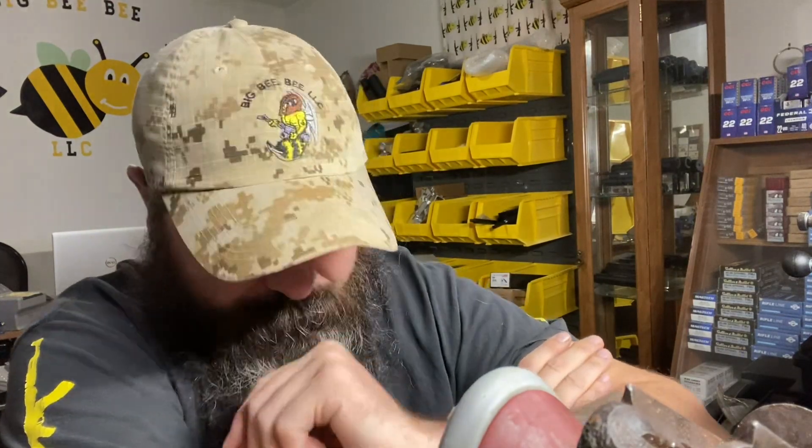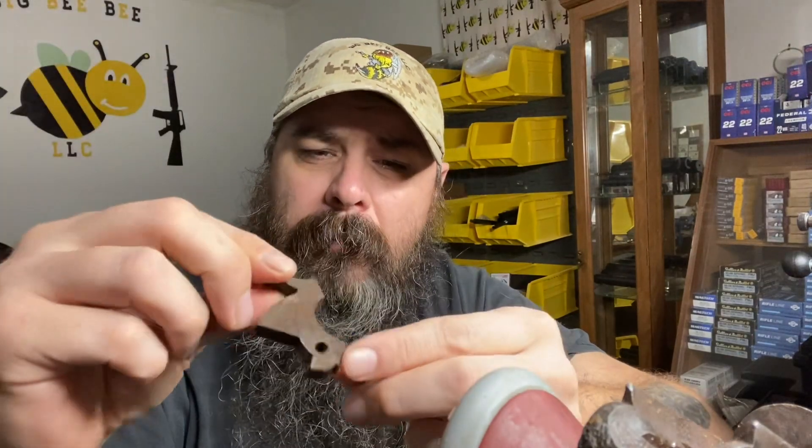I'll get it sandblasted, ready for coating and whatever else I plan on doing with it. There you go — there's the hammer, not in the best shape, still rusty.